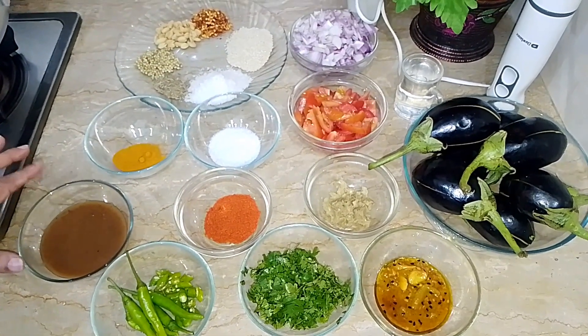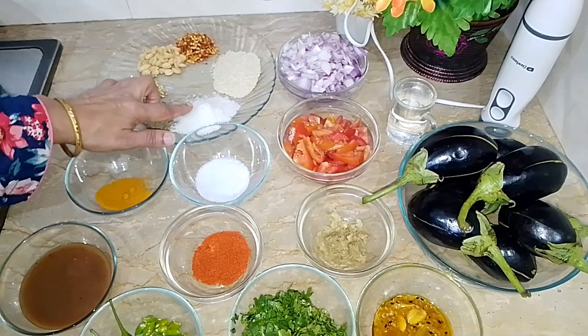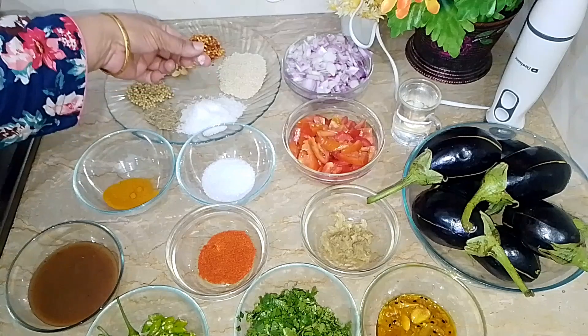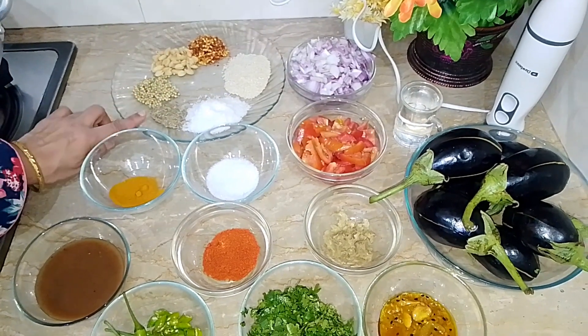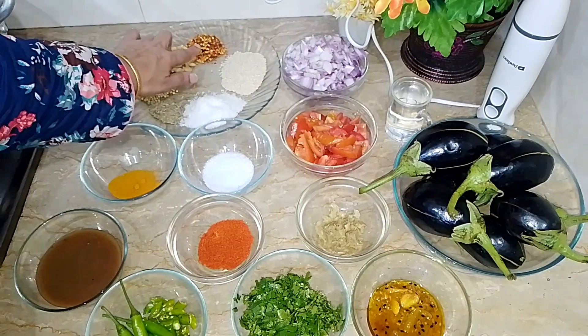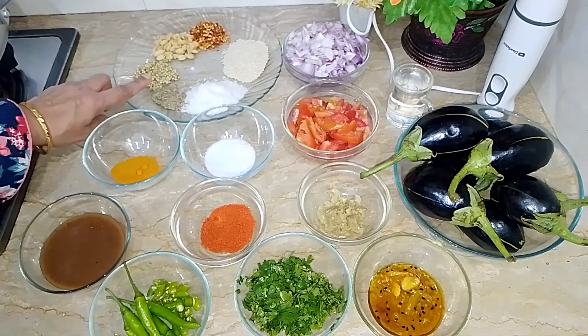I have half chai chamach of athara powder. I have dry spices with Nariil powder, Suter, Lal Mirich, Mungphali, Suuka Dhaniya and Zira. I have made the Lal Mirich half chai, Suuka Dhaniya and Zira.